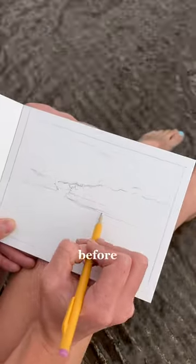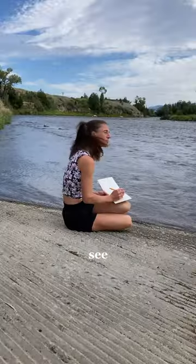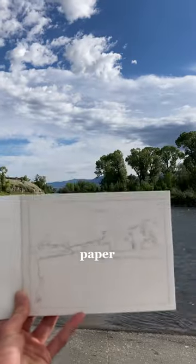So next time you go to sketch out a scene before you paint a watercolor, try using your pencil as a ruler and an inclinometer and see how it goes. It's amazing how resourceful we can be with just a paper and a pencil.